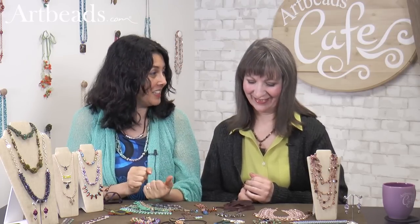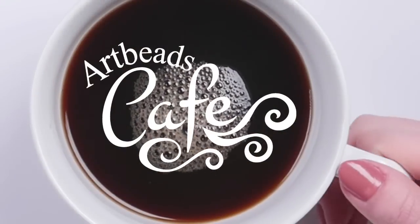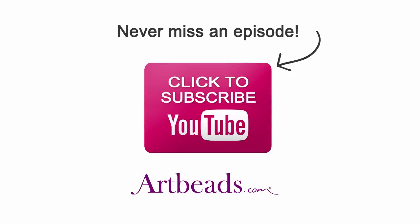Well, thank you so much, Cheri, for coming. Thank you. And remember that all those ideas are on our Learning Center, so you can check them and see how we made those. We love showing you how to use those more intricate beads. Thank you for joining us today at Arby's Café, and make sure to subscribe to our newsletter to get all the great promotions and new ideas. Bye-bye!